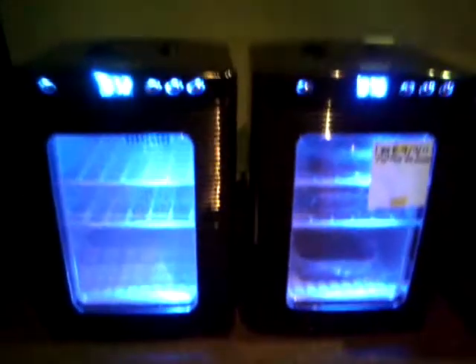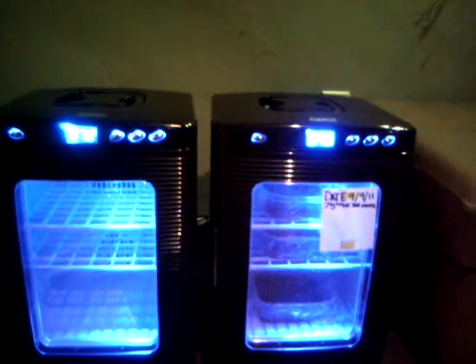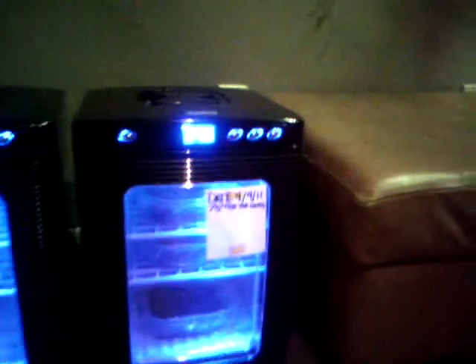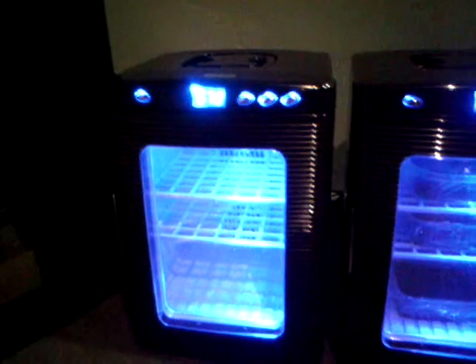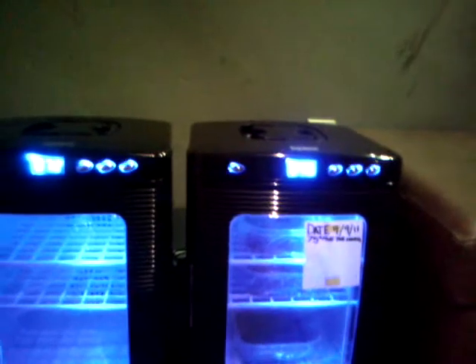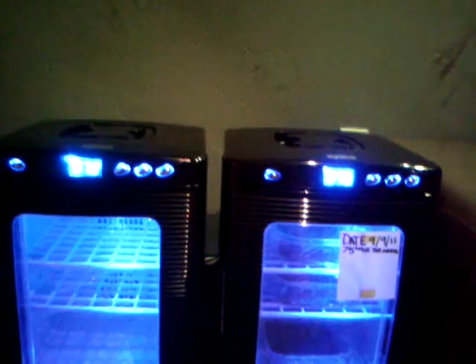As for me having two incubators, that was an accident. I had an issue with the first one, called up ExoTerra, and they sent me out a second just to make sure. I do have to say they have really good customer service — it was really appreciative that they did that.